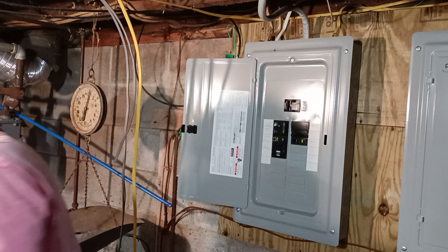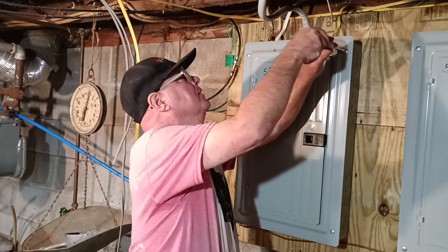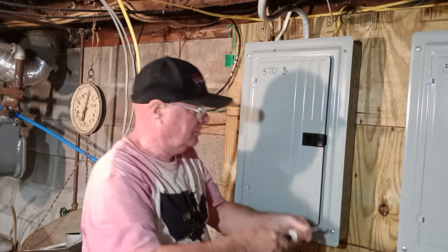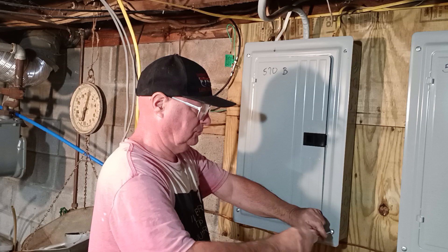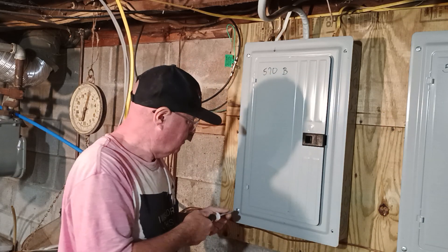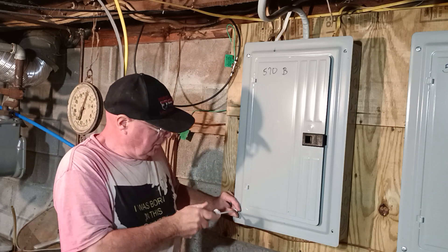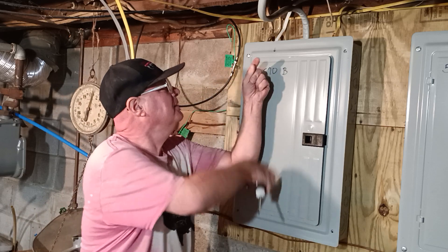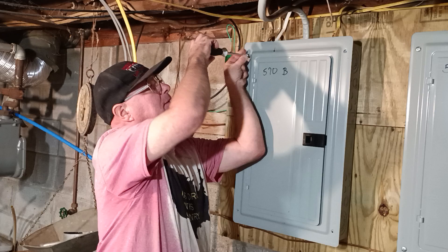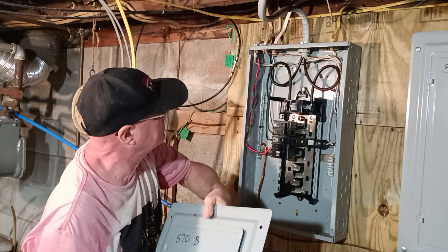So let's take the cover off this box and hook our new circuit in. Oh, this box is wired fairly neat.